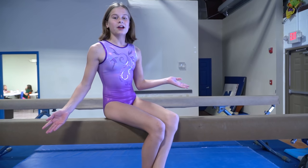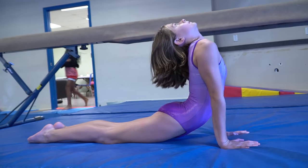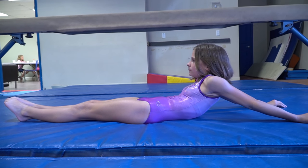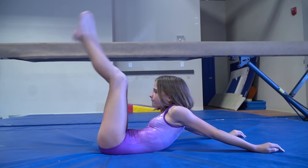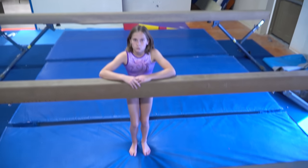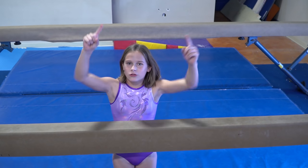Before you start, you want to stretch. You want to make sure that you're in a gym with padded mats around the beam, and a coach's supervision. I have a coach behind the camera.